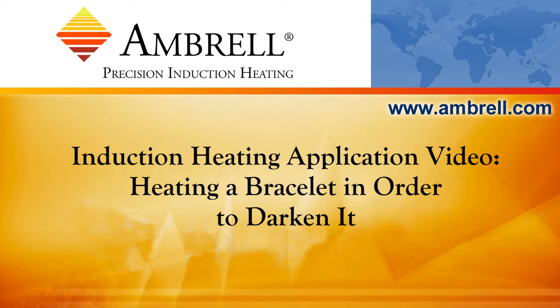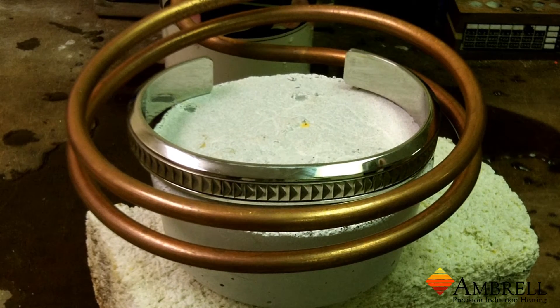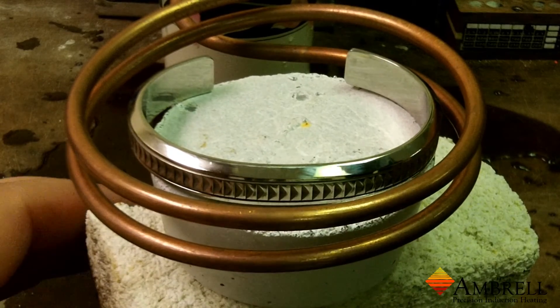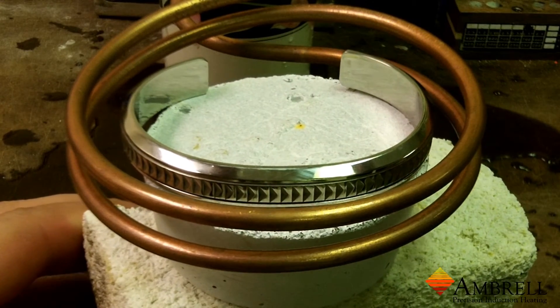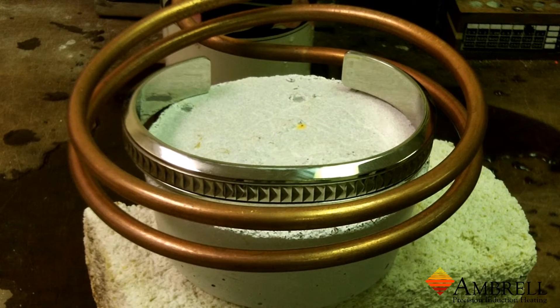Hello and welcome to another application video from Ambrell, an Amerotherm company. In this application video we're heating a titanium bracelet in order to darken it. We're using an Ambrell EasyHeat 2 kW induction heating power supply for this application.